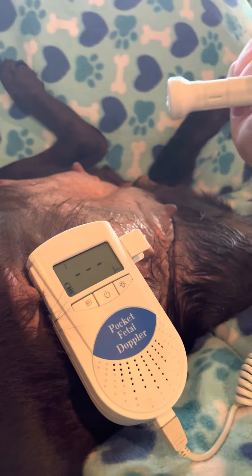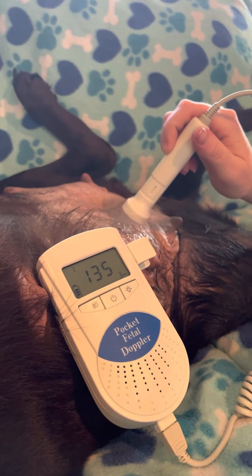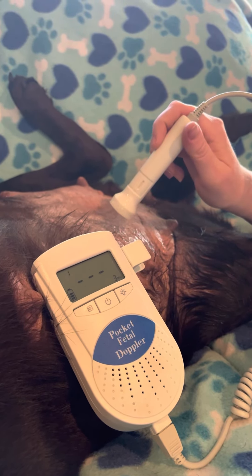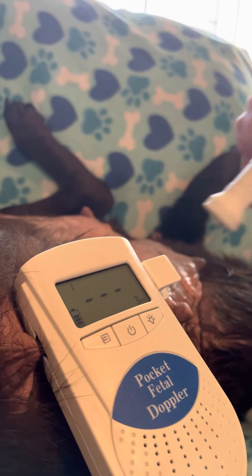If you haven't done this before, this is just a handheld fetal Doppler that a human person would use to listen to their babies. They're about $30 secondhand — I got this one for $20. You can buy them new on Amazon for about $70.